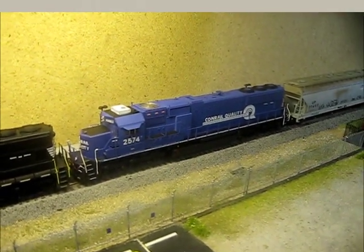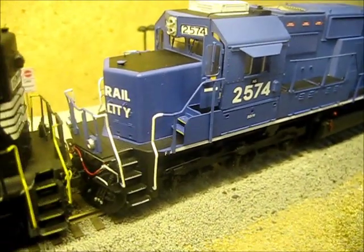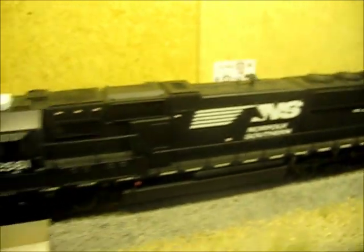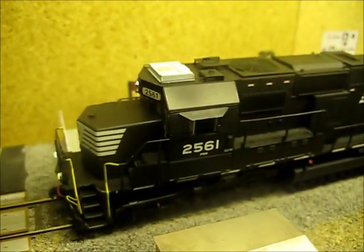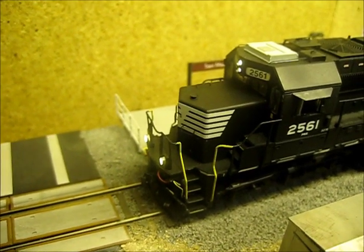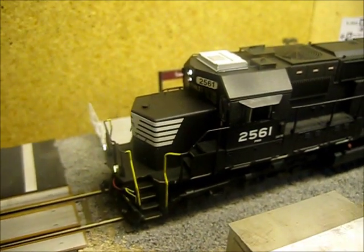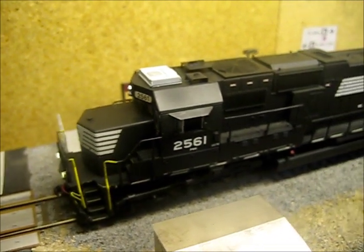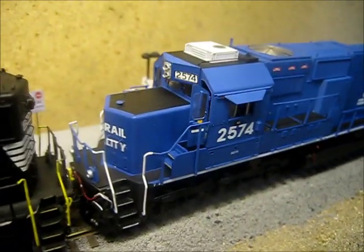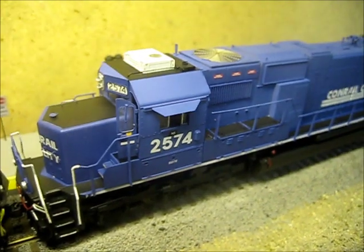I added all sorts of details to it — it's almost a mirror image to this other SD70 that I did. I actually bought it from the same guy the year prior at the train show. I got a screaming deal on both: the NS one was undec for $35 this year, the Conrail on-deck was $30, so like I said, couldn't pass it up.